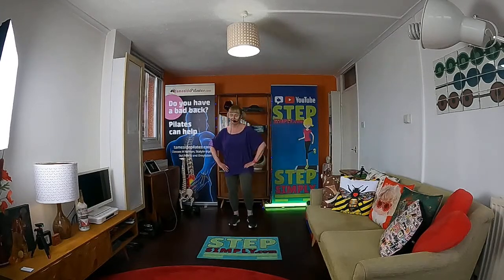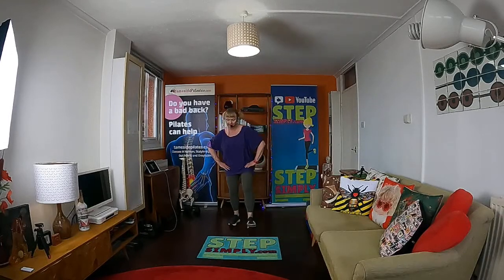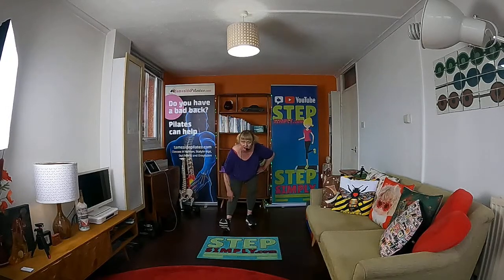Do four more — we're going to hold it on the last one. Two more, one more. Hold it here — stick your bum up behind. Nice stretch down the back of this left leg. If you can bring your toes to the shin, you're going to involve your calf muscle. Stretch the calf if you can.